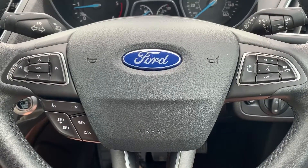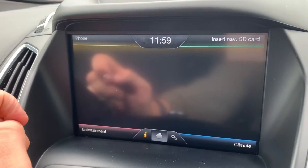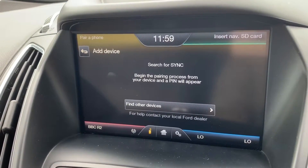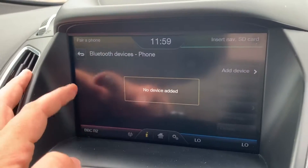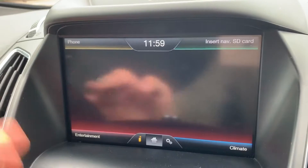Phone pairing is done over on the touchscreen — hit 'pair phone', search for SYNC on your device, select SYNC once it is found, and then follow the on-screen instructions from there. When it comes to music in this car, there are plenty of ways to listen to it, accessed down in that bottom left hand corner.